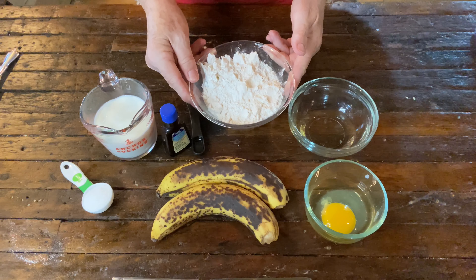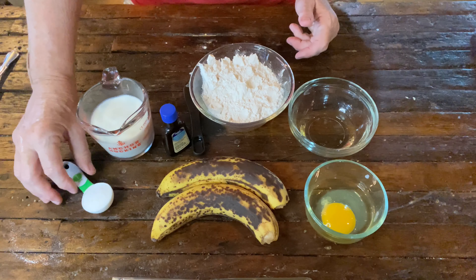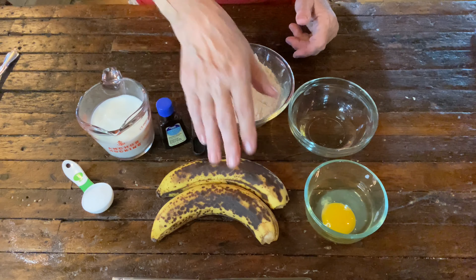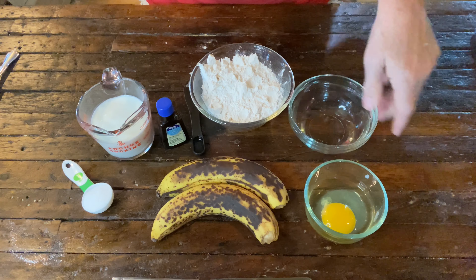We have one and a half cups of self-rising flour, about three quarters of a cup of milk, a tablespoon of sugar, half a teaspoon of vanilla extract, a couple of very ripe bananas, two tablespoons of vegetable oil, and one egg.